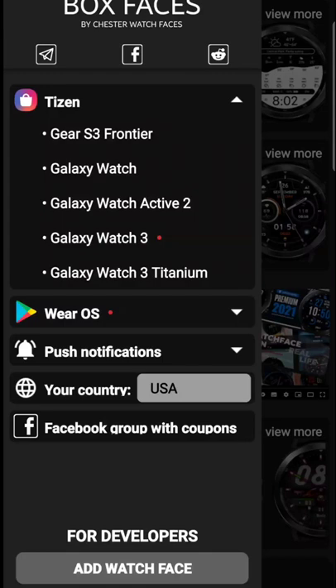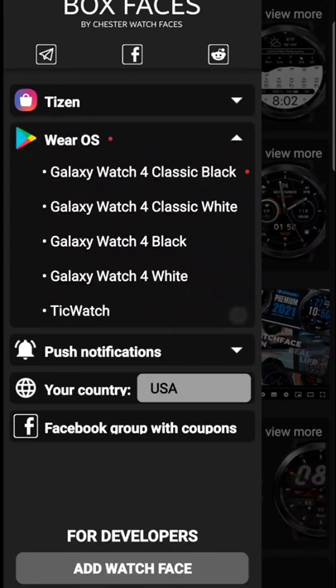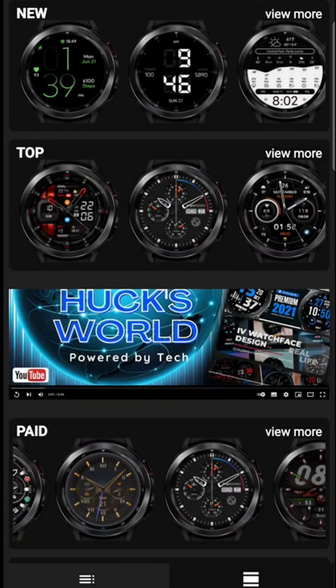Hit that hamburger menu to your left. You'll see you got Tizen smartwatches you can download for, and you also got Wear OS. Don't forget to put in your country.